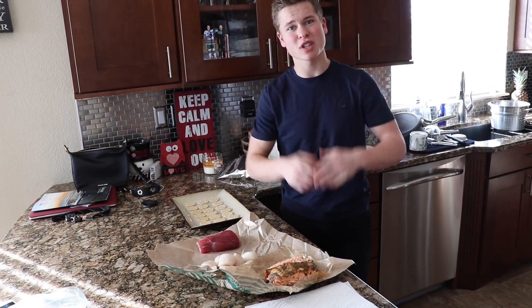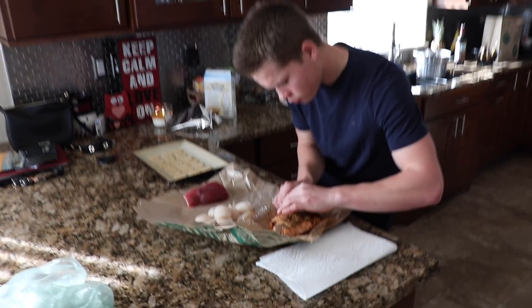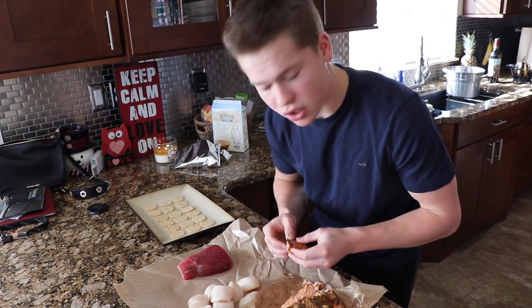Also, don't forget — gotta introduce the man behind the camera. Adam, everybody. Adam. Nice to meet you guys. I'm the video guy today. The assistant. How good to be here. Mmm. Smoked. Delicious.